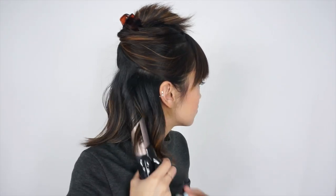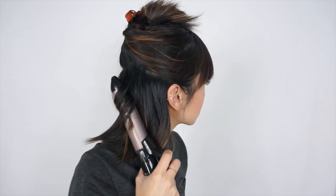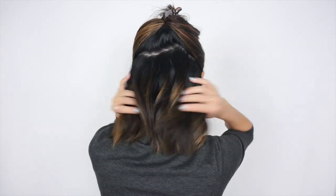I usually just hold the curling iron for about 5 seconds. That's pretty much all it needs. It should look something like this, and it's totally okay if there are a few strands left uncurled. No one will see it.